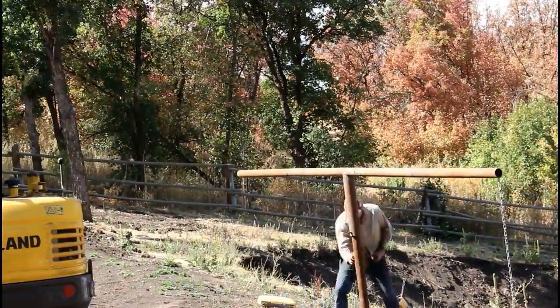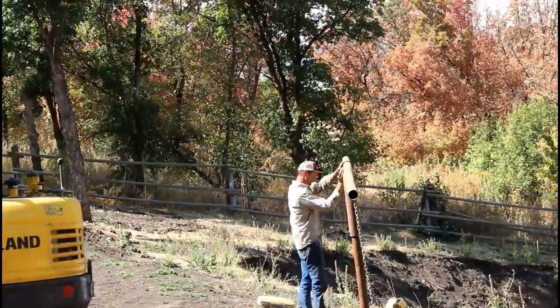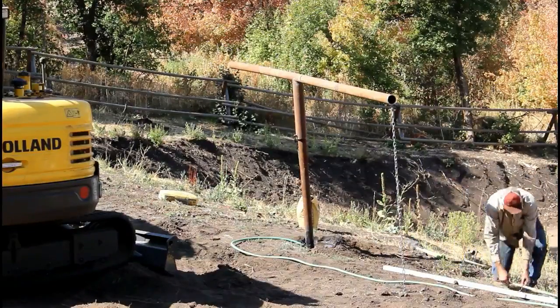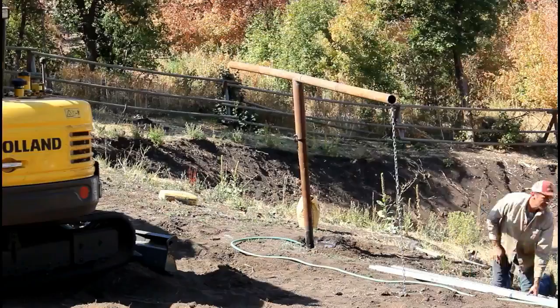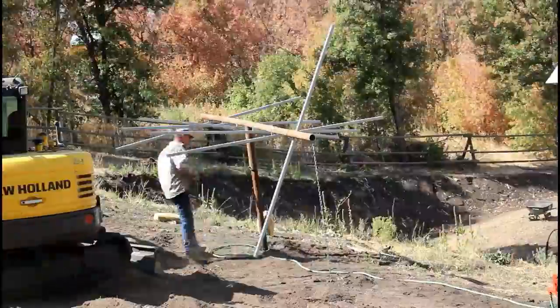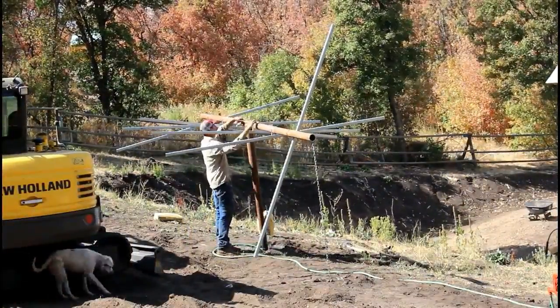I welded the chain on the ends of the horizontal pipe to use as a tie to the ground. I think I've since changed my mind and decided to use guy wire and tie it to the actual unistrut itself, but I figured while I had it down at the bottom I would weld it on there.